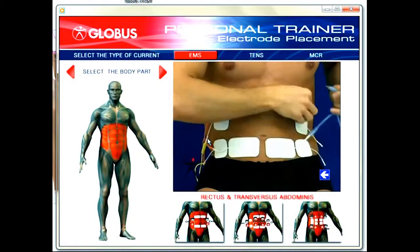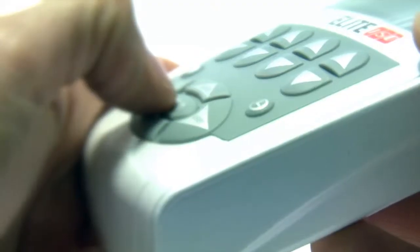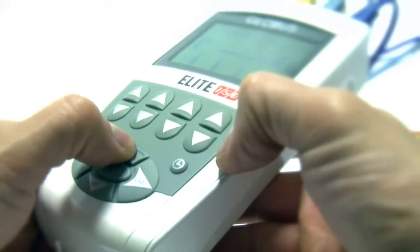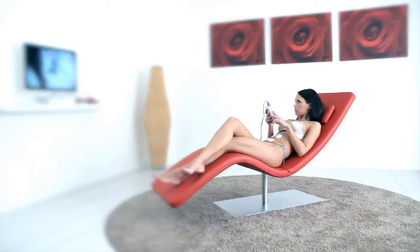After placing the electrodes, you can start the treatment by pressing OK. You just have to increase the intensity and the program will start. You can subsequently follow each step of the treatment on the display with complete safety and comfort, as the program runs to completion.